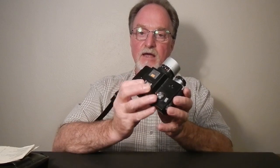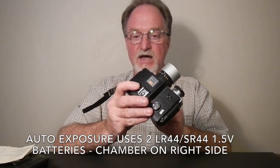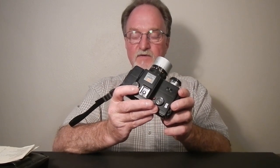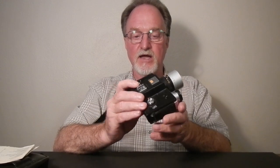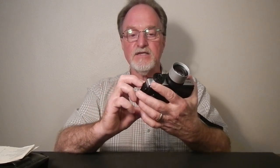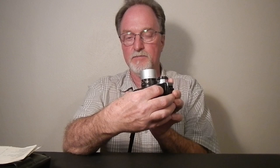X-Sync and bulb are both mechanical speeds, so if your batteries die you can still use this thing. Having the X-Sync speed be 1/150th of a second is pretty nice, so it's actually usable without a battery. It has exposure compensation with this little switch here — that's plus or minus two stops in full stop steps, and that's pretty useful for what I was up against, as I'll explain in a little bit.